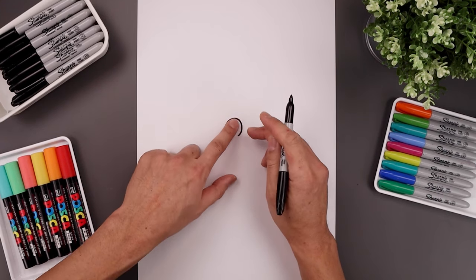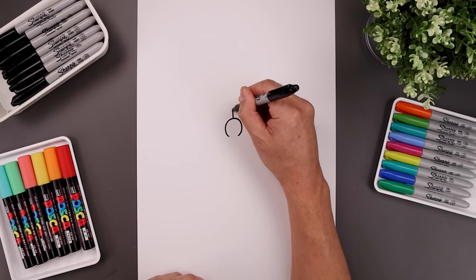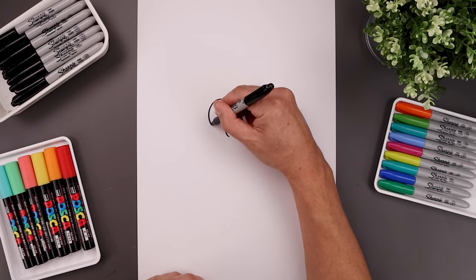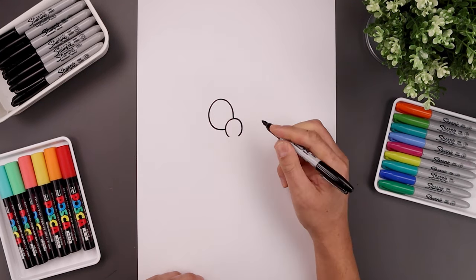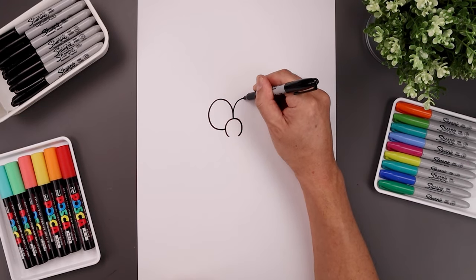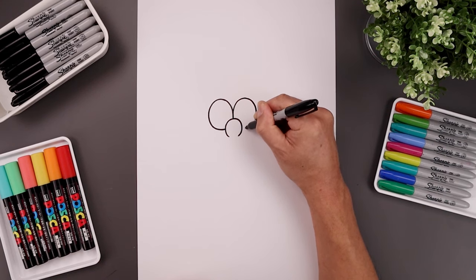Now tuck the eyes in behind the nose. Let's start by drawing an oval along the left side — start right in the middle, go up, round up the eye, come down the side and then back in. Let's do the same thing on the right: start in the middle, going up toward the same height, come all the way around and then bend that in towards the side.